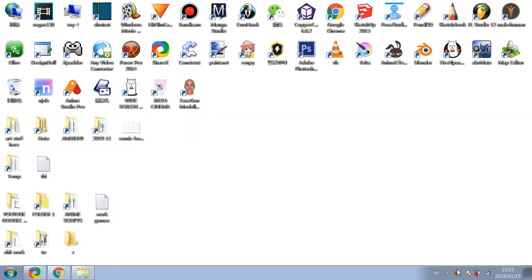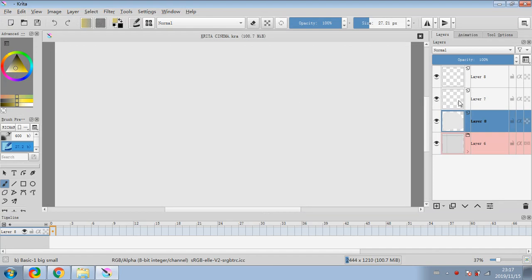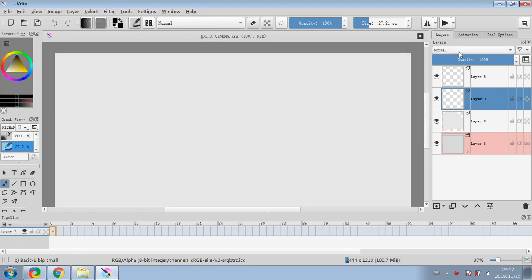Hello everybody, welcome again to another art video. Thank you for joining me. In this video I'm going to be doing some various quick pose pictures using stick figures and drawing over the stick figures. Just trying to do the best I can, working with different shapes to see what kind of stuff I can do — really quick, simple stuff. Not going to go too crazy, just doing some very simple ones.